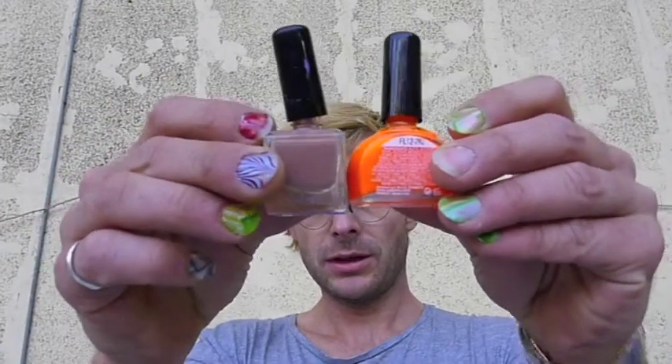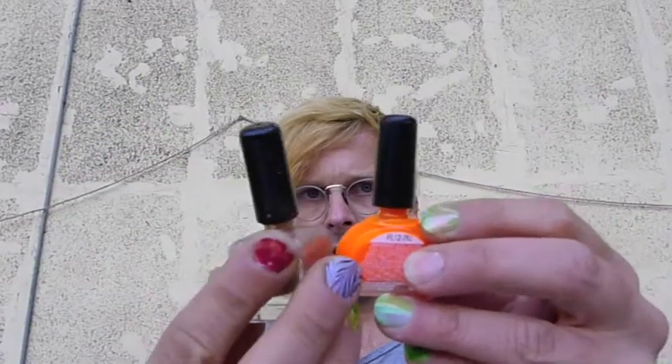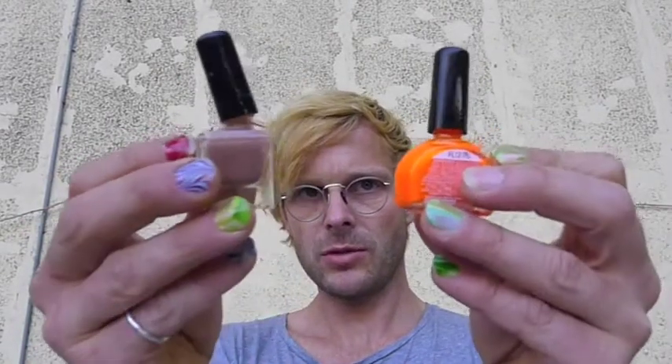Hello, thank you for watching Charleroi Nails. Today I will show you how to do a water marble on your nails with nail polish. I will use two colors — a fluo orange and light brown water marble.